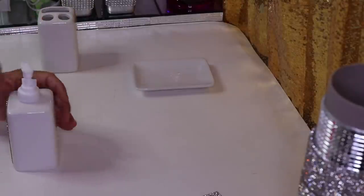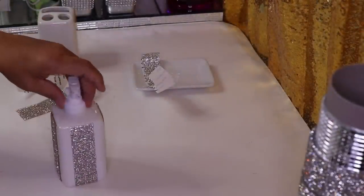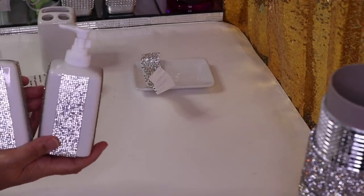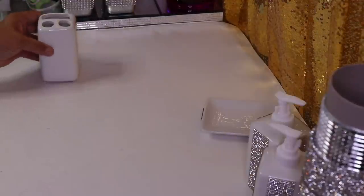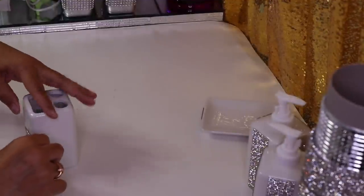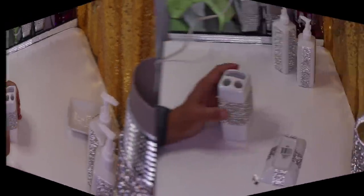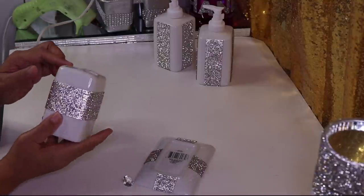Look how glam that made it! I have a soap and a lotion dispenser decorated. Now I have this strip and I'll start in the back here. Before I go on to the next step, let me give you the SKU — this is for the toothbrush holder.